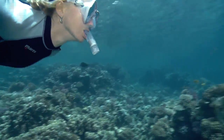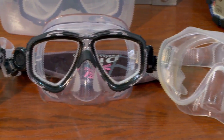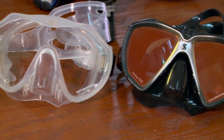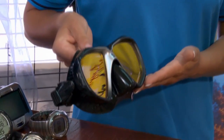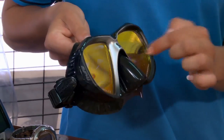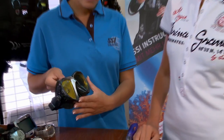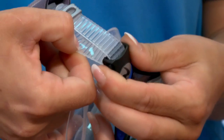While masks all perform the same function, the quality of the mask will enhance the quality of your experience. High-quality masks have lenses made of tempered or safety glass. The skirt is made of high-grade silicone, and masks also have nose or finger pockets for equalizing ear and sinus pressure. The strap should be adjustable and have a positive locking device. You might want to look into a comfort strap so the strap doesn't pull your hair.